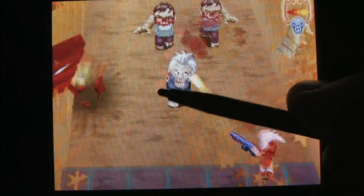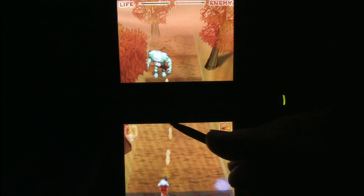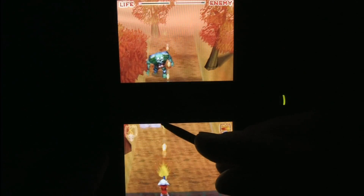Famous fairytale-like characters are warped and mutated and shooting you, and it's just terrific. There are weapon upgrades in this game which last for a limited time: flamethrowers, laser beams, shotguns.